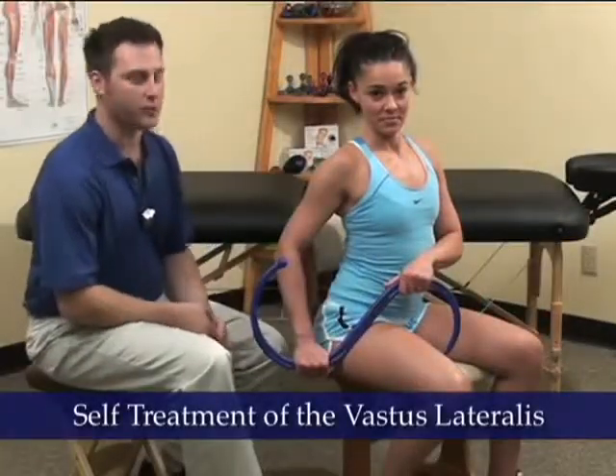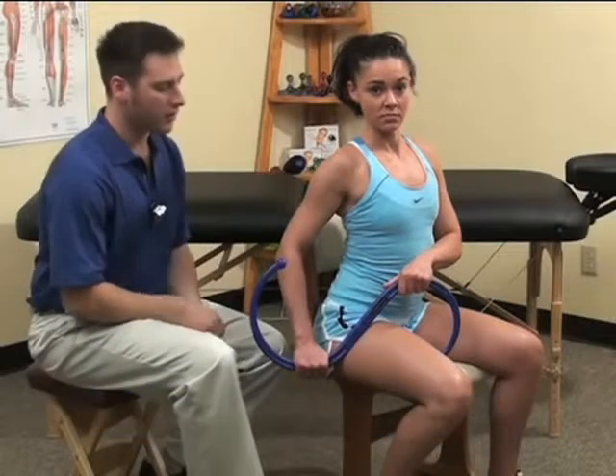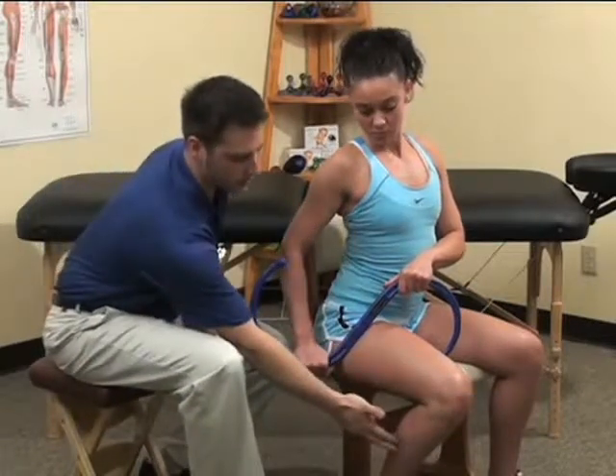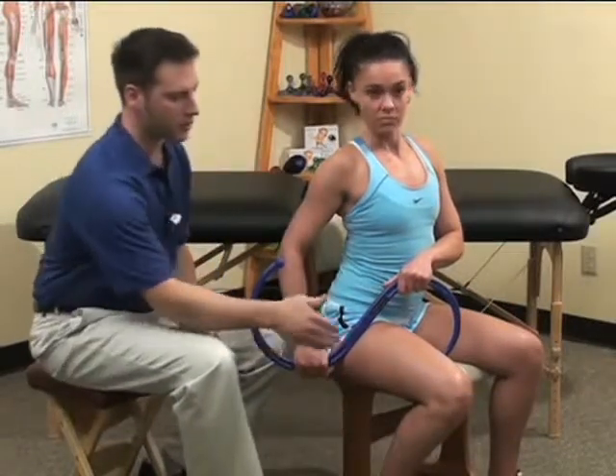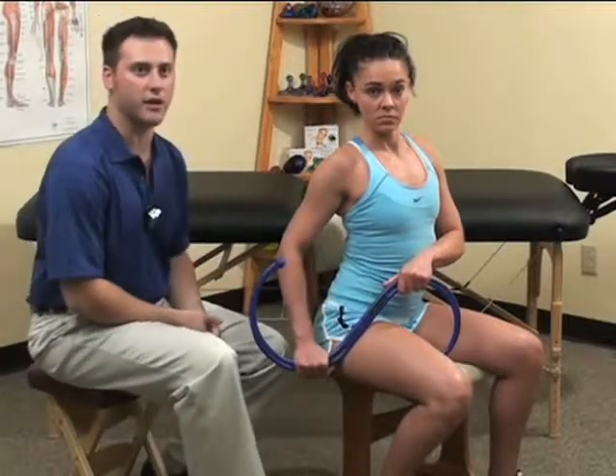To treat the vastus lateralis, we can once again use the center part of the back knobber tool. Notice that Erica has placed her foot to the outside of the chair leg in order to provide support for her thigh while she compresses the vastus lateralis.